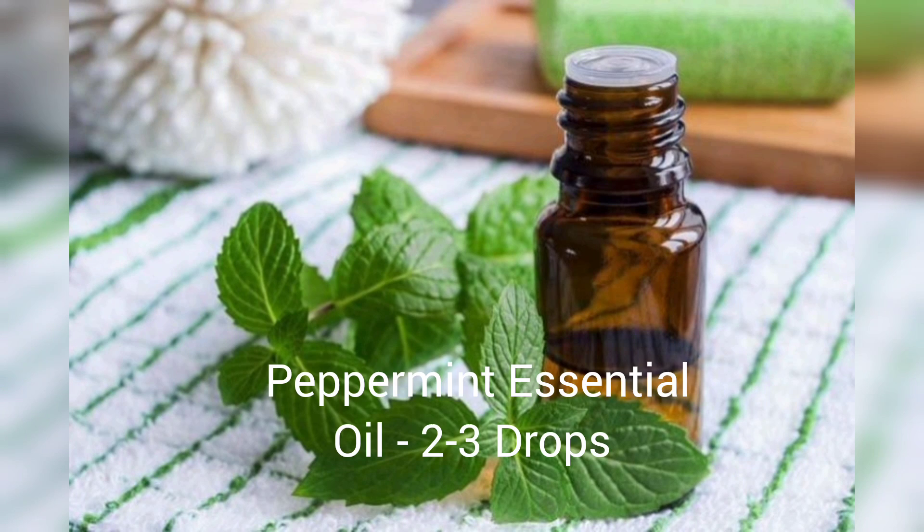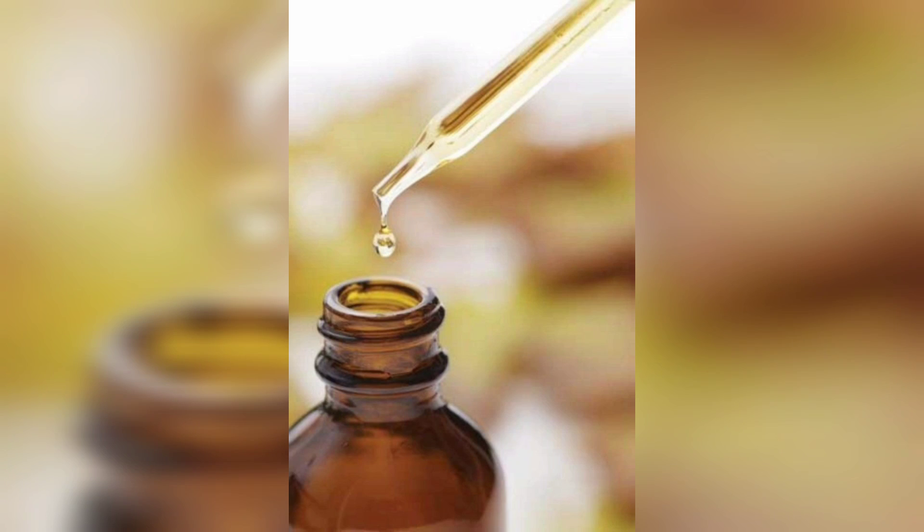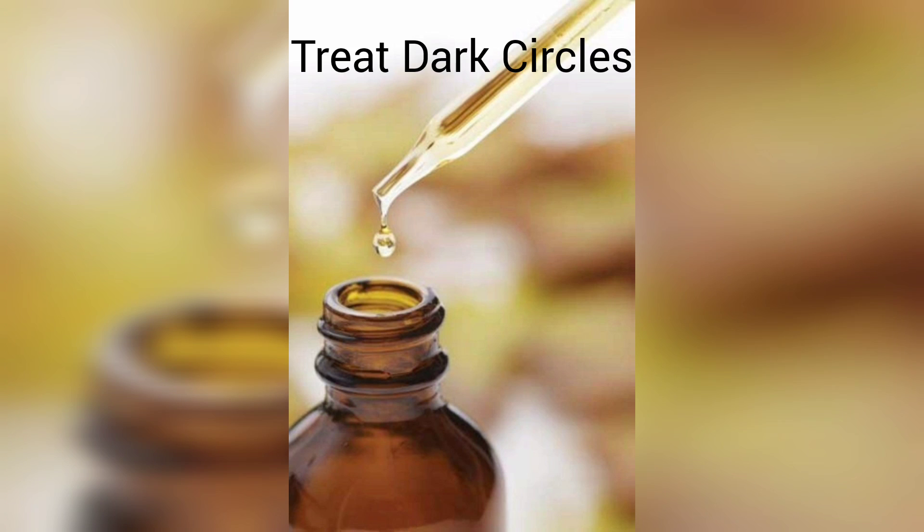Into that we will add two to three drops of peppermint essential oil. We will mix all of that and store it in a 30 ml dropper bottle to use under our eyes.